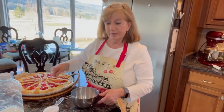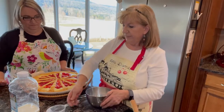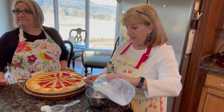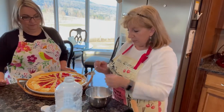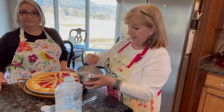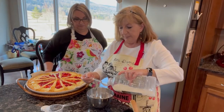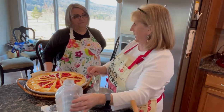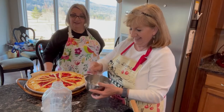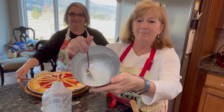Last thing to do is make a little drizzle to go on top. It isn't something you'd have to have, but it is pretty good. Add half a cup of powdered sugar to your bowl, then you need a little bit of milk — the recipe calls for two or three tablespoons. I'll start with one and mix and see if I need more. You want it to be a little thick; you don't want it to be really runny. It doesn't take very much liquid to mix in with powdered sugar — two tablespoons is probably all I'm going to need.